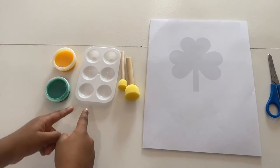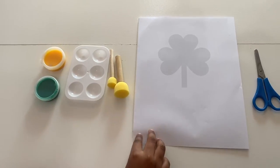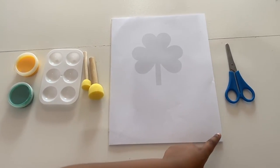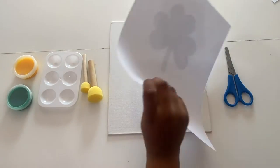For today we need paint, something to put your paint on, some paint brushes, a template, scissors to cut your template, and some things to paint on.